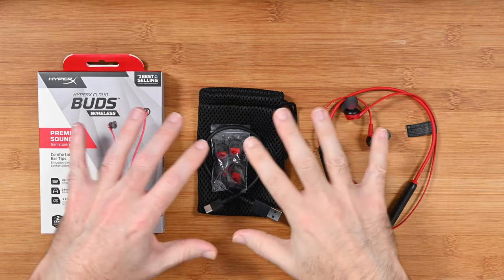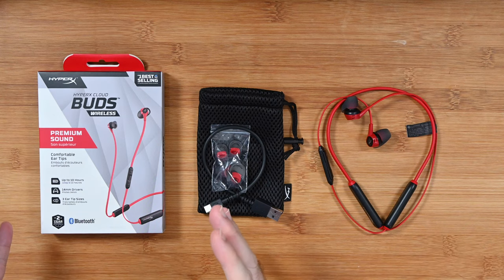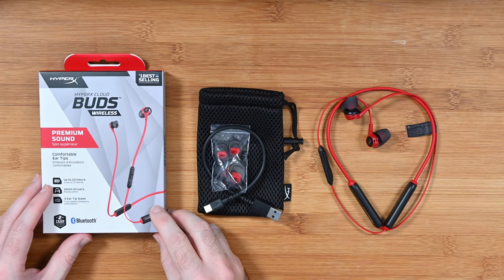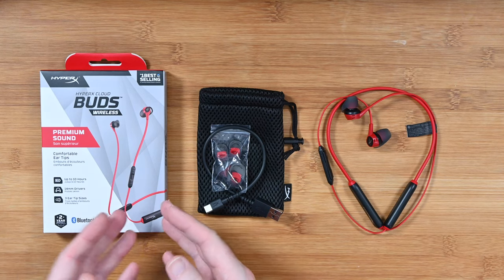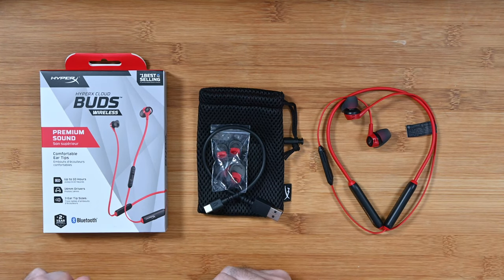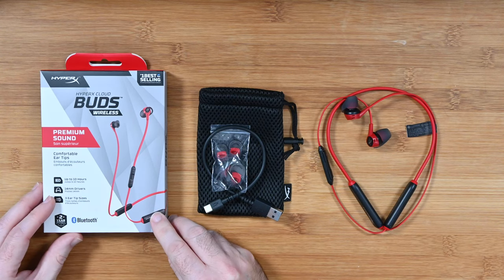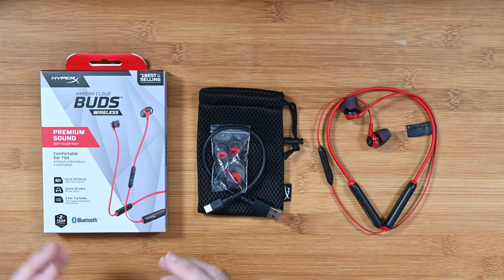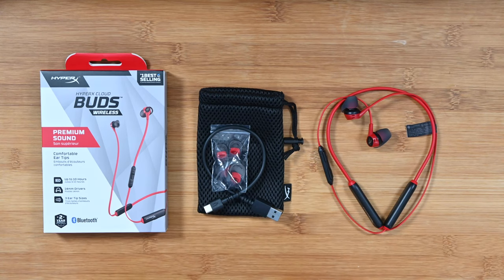Hello internet world and welcome to my review of the HyperX CloudBuds Wireless. These are premium wireless earbuds designed for mobile gaming, but you could use them at a push for desktop gaming as well. Full disclosure, HyperX sent these in free of charge for this video. They haven't asked me to say anything in particular nor to pre-approve the content. They just wanted me to share my experience and opinion.